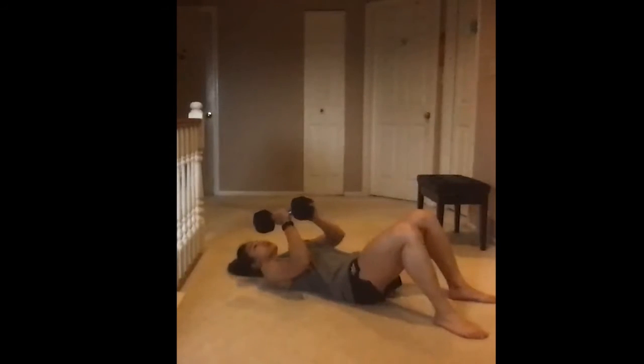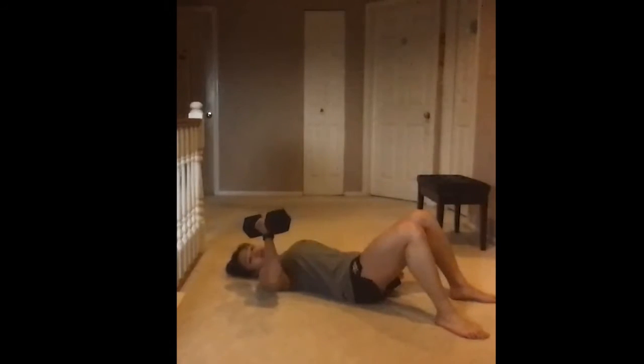For the single arm floor press, set up on the ground lying on your back with feet planted, elbow about 45 degrees, shoulders pulled back and down. Keep your wrist neutral, control on the way down, and once your elbow touches the ground, punch the weight up to the ceiling.